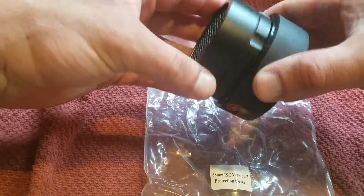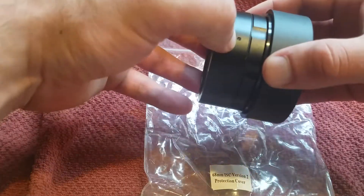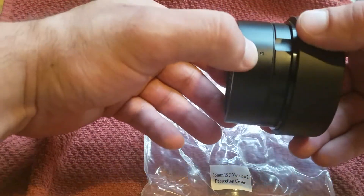All right, what's going on guys? I want to show off the features on this real quick. As you can see, there's a little screw right here, and then there's another one on the other side.